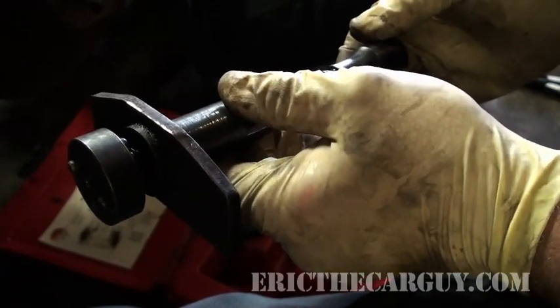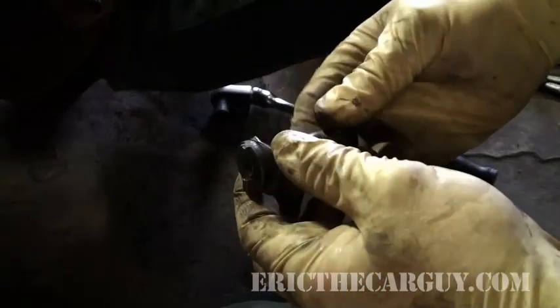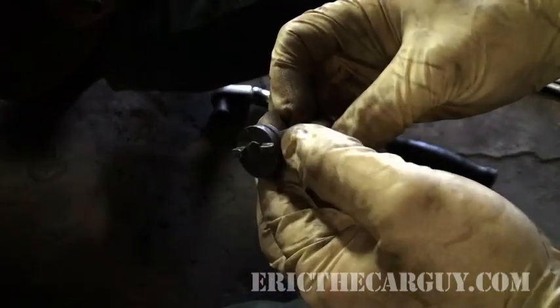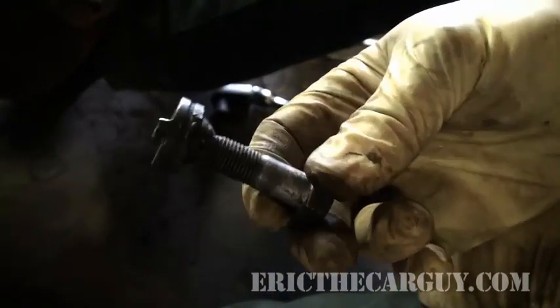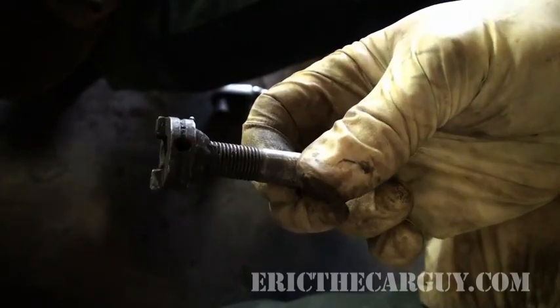I'm going to show how to hook this up, but I'm also going to show you something else. I've worked on a lot of Hondas and this wasn't originally my idea, but it's a good one. This is my caliper turning inner tool, and for me it's a lot more efficient than breaking out the other tool.